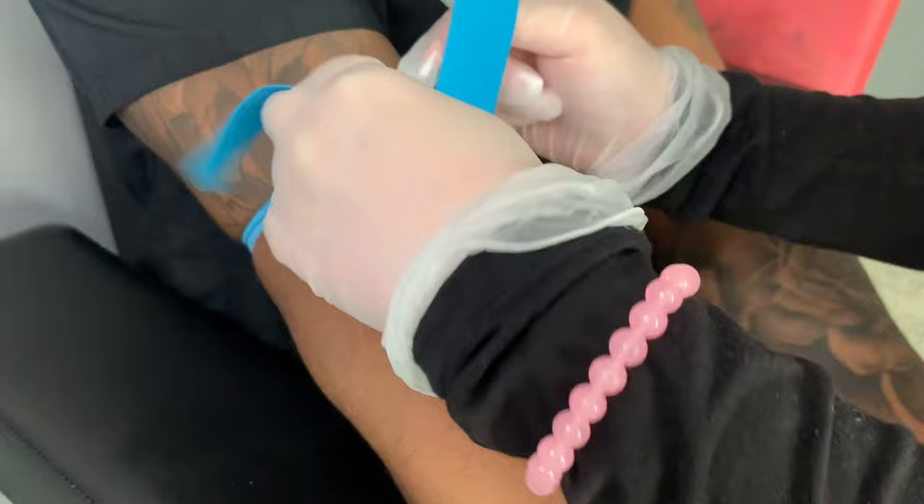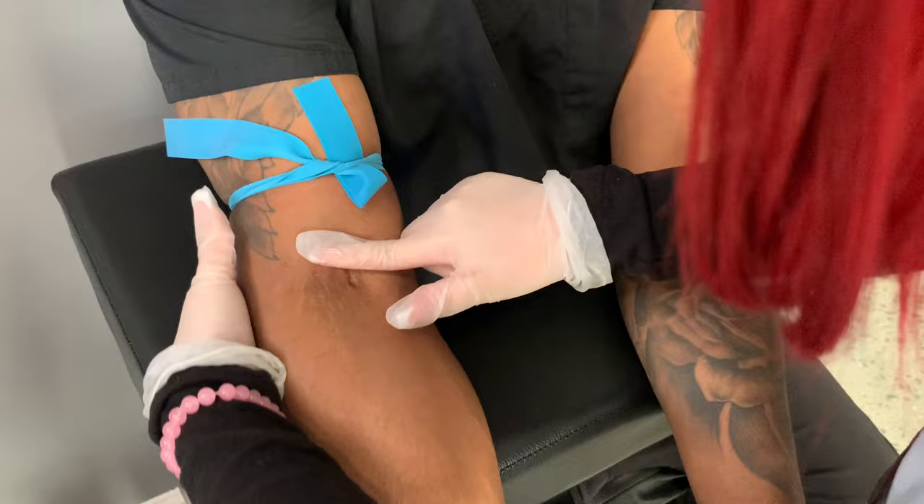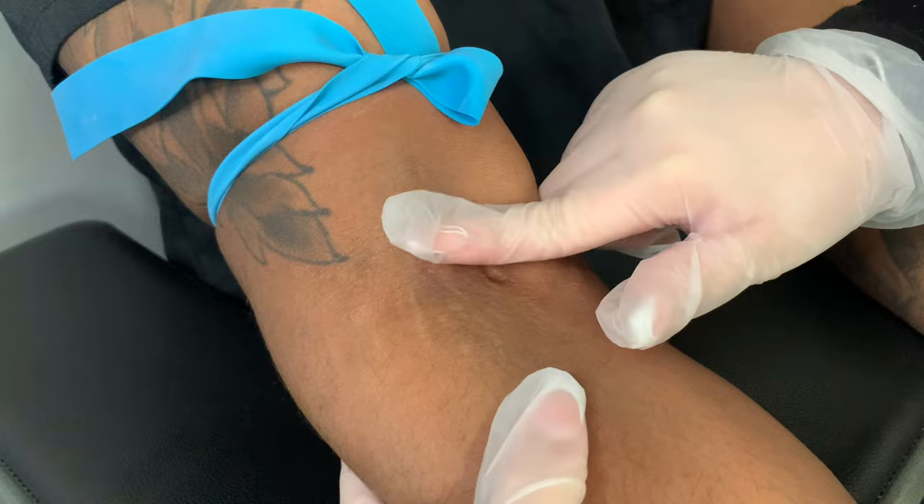Always make sure that you have your gloves on when you're getting ready to perform any procedure. Go ahead and place your tourniquet on the patient. The tourniquet is only allowed to be on for no more than one minute. This will allow you to see the veins easily — they'll come up more towards the surface.